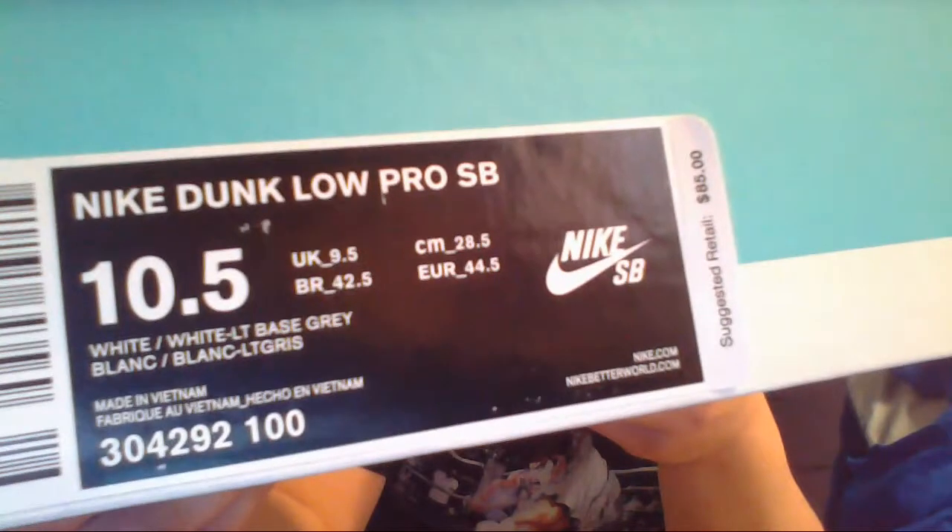As you can see we got Tiffany blue, Nike blue, Nike SB box. If you haven't seen it, I did a review on these. These were the size 10 and a half Nike Dunk Low Pro SB, white, white light base gray — the white ice dunks.